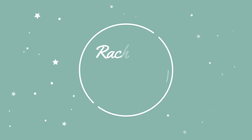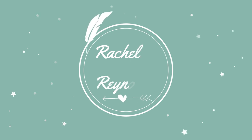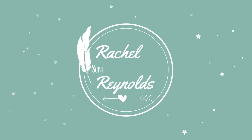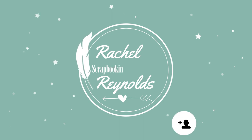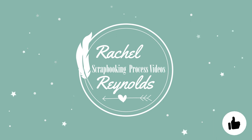Hi everyone, my name is Rachel and welcome to my YouTube channel. This is where I make scrapbooking process videos and also do live scrap and chats every month. I hope you enjoy my little corner of the big crafty world. If you'd like to watch more, please subscribe and click the notification bell. If you could also give me a thumbs up, that would be super awesome. All right everyone, let's start scrapping.